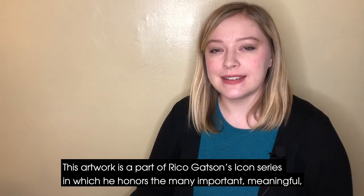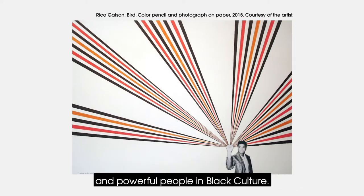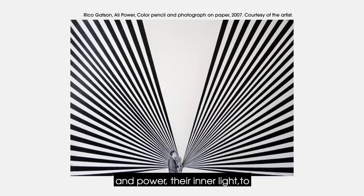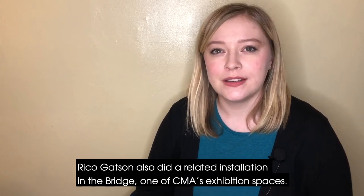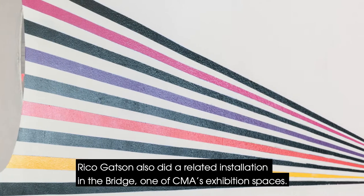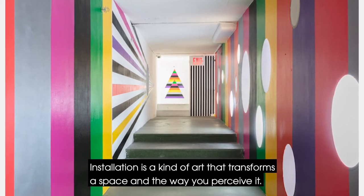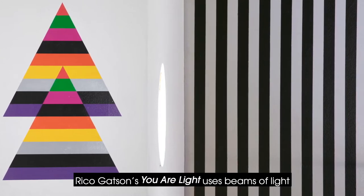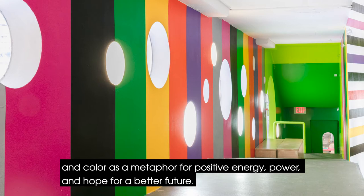This artwork is a part of Rico Gatson's Icon Series, in which he honors the many important, meaningful, and powerful people in black culture. The people in these artworks use their strengths and power — their inner light — to bring hope, joy, and make an impact in their world. Rico Gatson also did a related installation in The Bridge, one of CMA's exhibition spaces. Installation is a kind of art that transforms a space and the way you perceive it. Rico Gatson's You Are Light uses beams of light and color as a metaphor for positive energy, power, and hope for a better future.